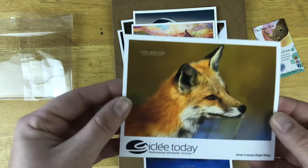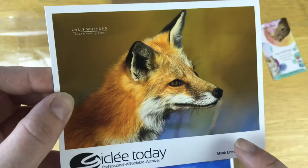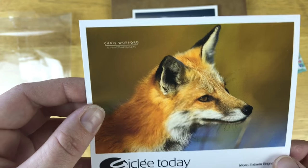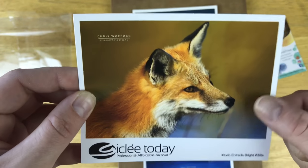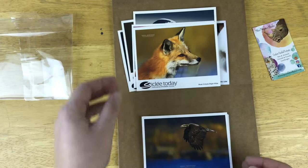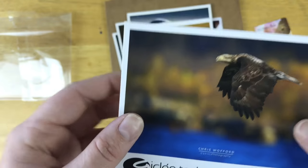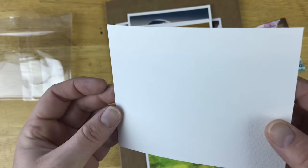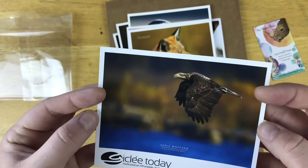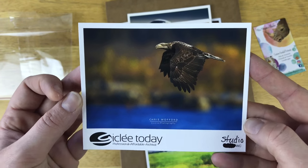This is Moab Entrada Bright White. Unfortunately, I do see some print lines right here — looks like inkjet lines. So I'm not impressed with the print quality. Maybe it's just a fluke. The paper quality is really nice though — non-gloss, bright white. This looks like Correctional Studio Watercolor. Look at the back — can you guys see the texture in that? It looks like watercolor paper. This one has very nice print on it. I cannot see any of those inkjet lines on this guy.